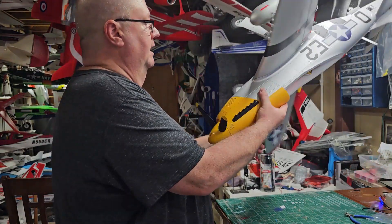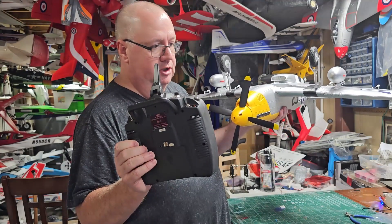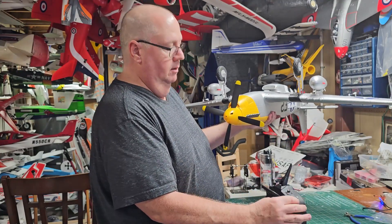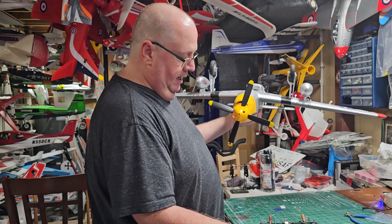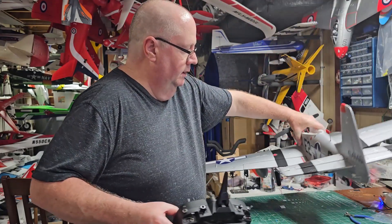I have assigned the gear to my A switch, which is right here on the back of the transmitter. And I have assigned flaps to my D switch.